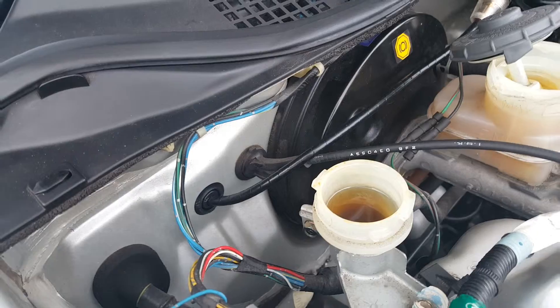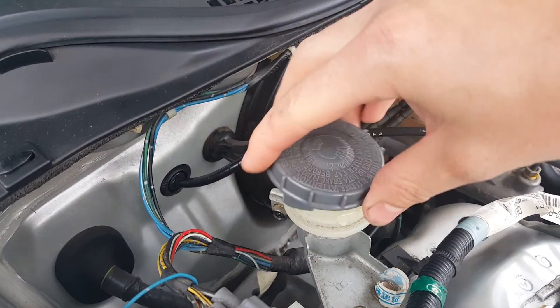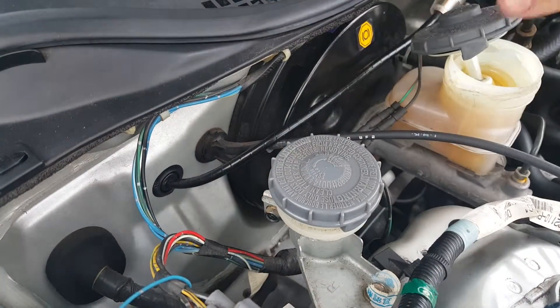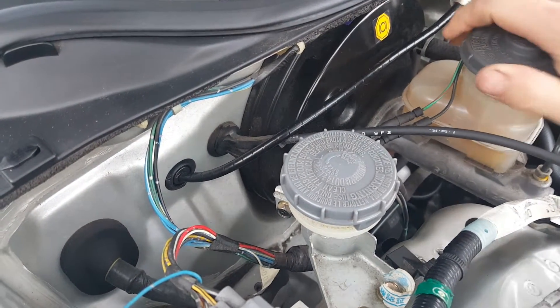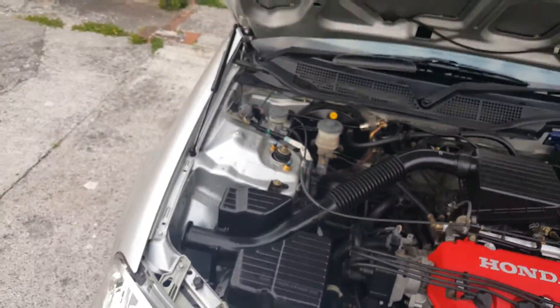Now I'll go and grab the keys for the red one and we'll do a test on that, which I know full well is going to fail. When the car got hit it popped all the lids off everything, so I'd imagine some water would have got in there. I'll just put you on hold while I go and grab the keys.